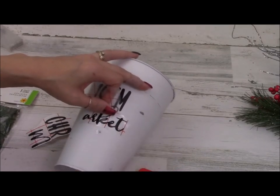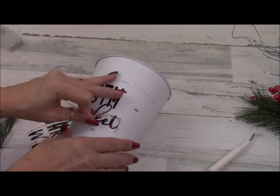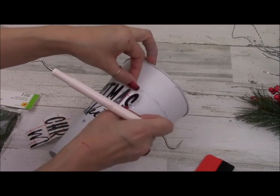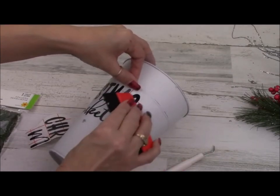If you don't have an electronic cutting machine, Dollar Tree has all sorts of letter stickers and rub-ons. You could print a neat quote from the internet, use carbon paper, trace it on, and then use a Sharpie marker to write your quote on there. Anything like that, of course, would work and be beautiful.